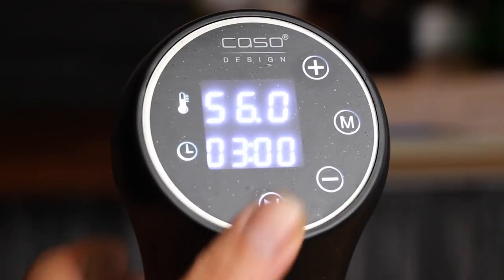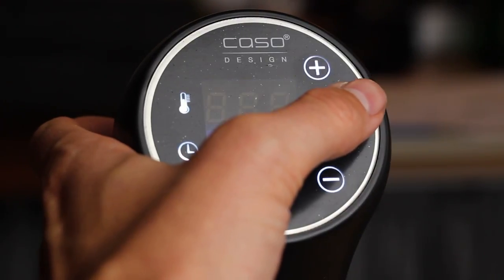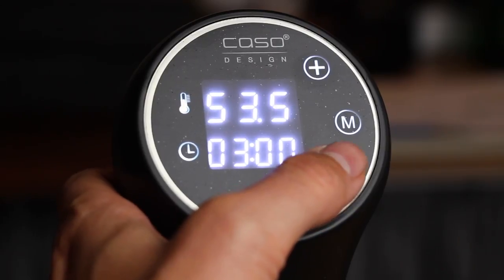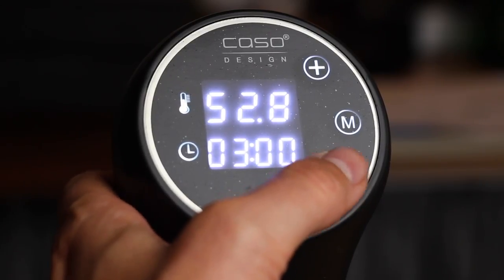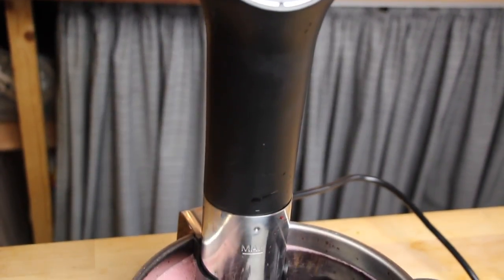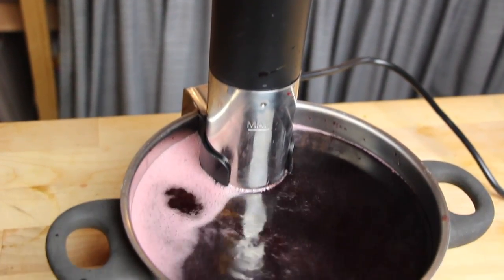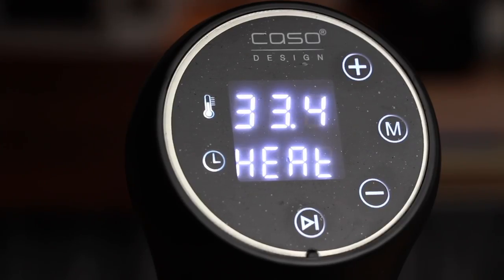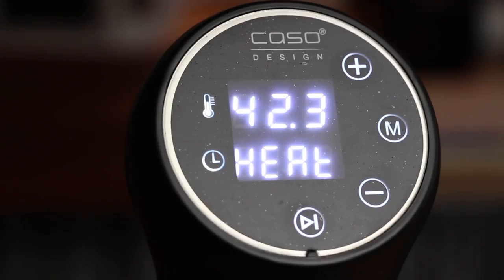We just put 2 liters of red wine into a bowl or a pot, a cooking pot. This is my sous vide cooking stick. We're going to set this to 52 degrees Celsius, that's approximately 100 degrees Fahrenheit or so. And we're going to heat up the red wine here until the red wine has the internal temperature.